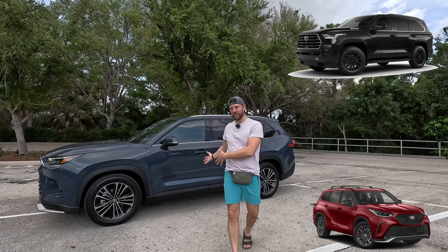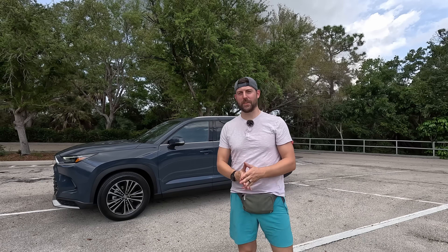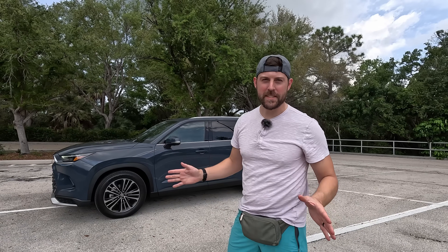When the Highlander is just too small and the Sequoia too big, here's the Goldilocks. This is the Grand Highlander for families of large sizes.